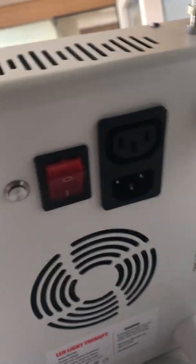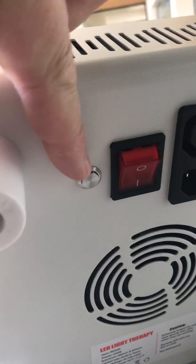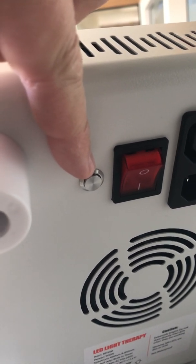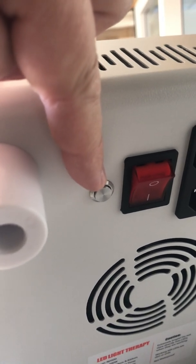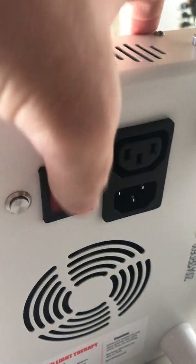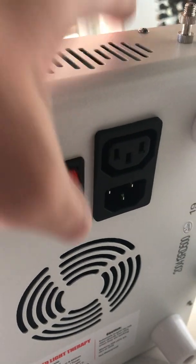In the back, you have three things. This little button is a special switch to change from master to a regular control. You don't need to use this ever, but I'll show you in a minute when you might. This is the master on-off switch, just a regular flip switch. On is one, off is zero in case you don't know.